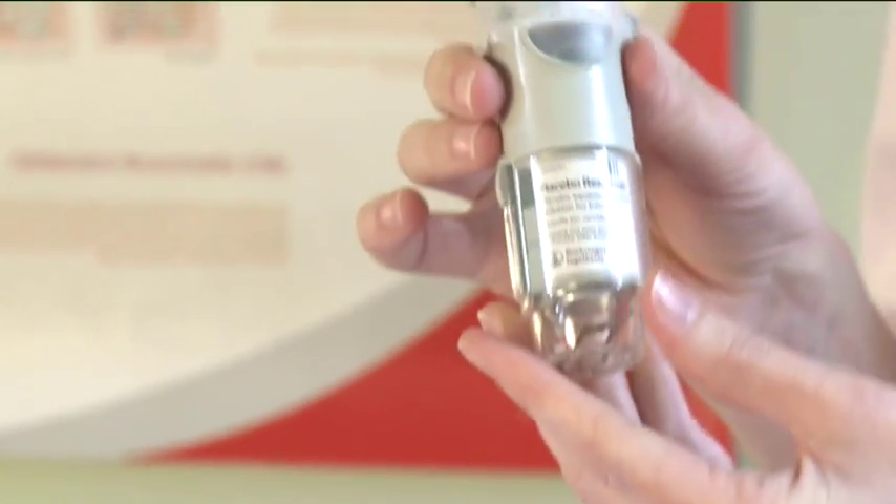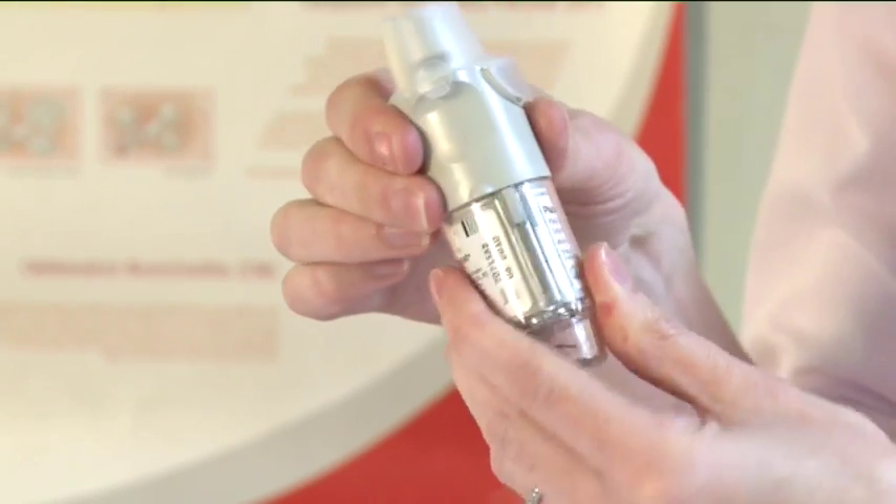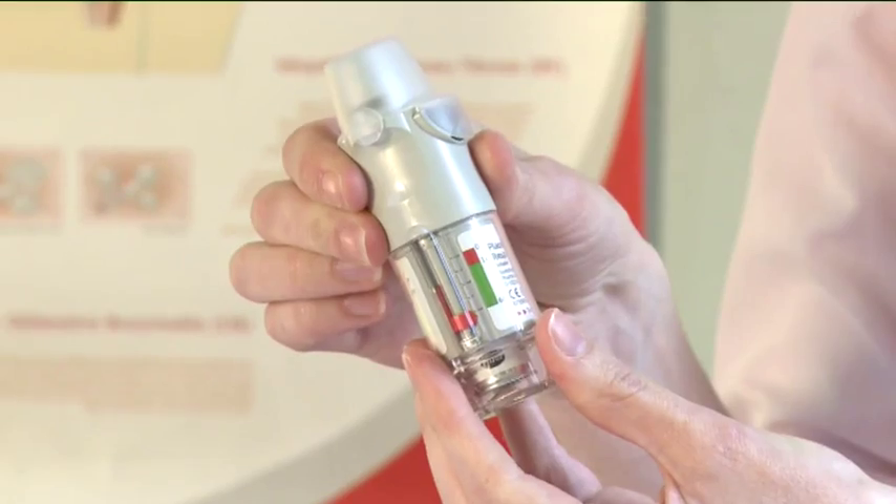To take a dose, hold the Respimat inhaler upright with the transparent cap closed to avoid accidental release of dose. Turn the clear base in the direction of the red arrows on the label until it clicks. Open the transparent cap until it snaps fully open.